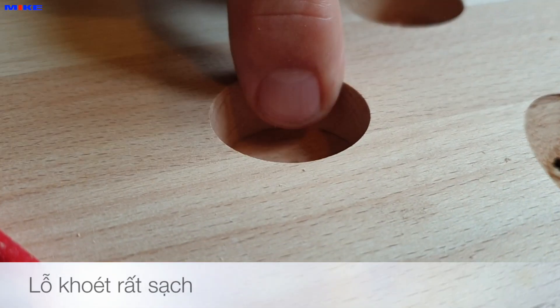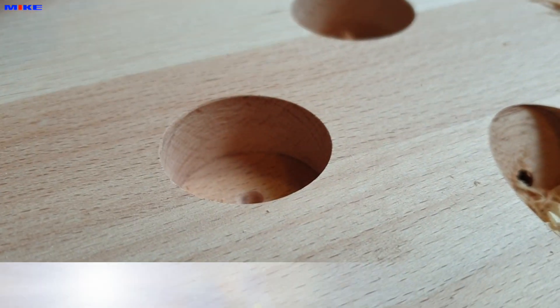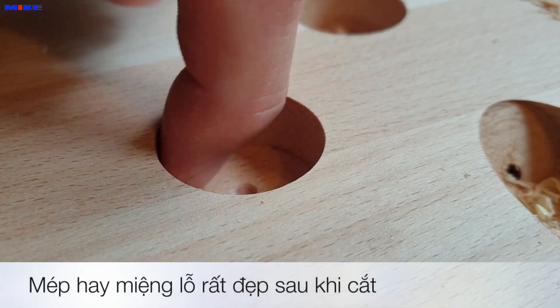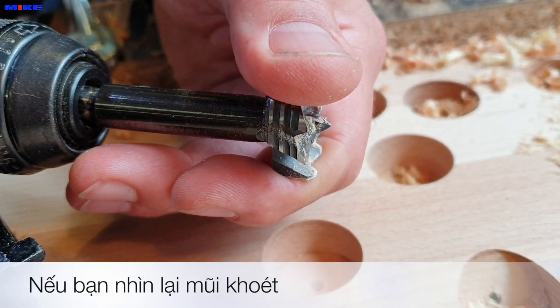A very, very clean hole. Absolutely nice surface here, and the bottom is so nice. And if you have a look at the drill bit, it's absolutely not warm.